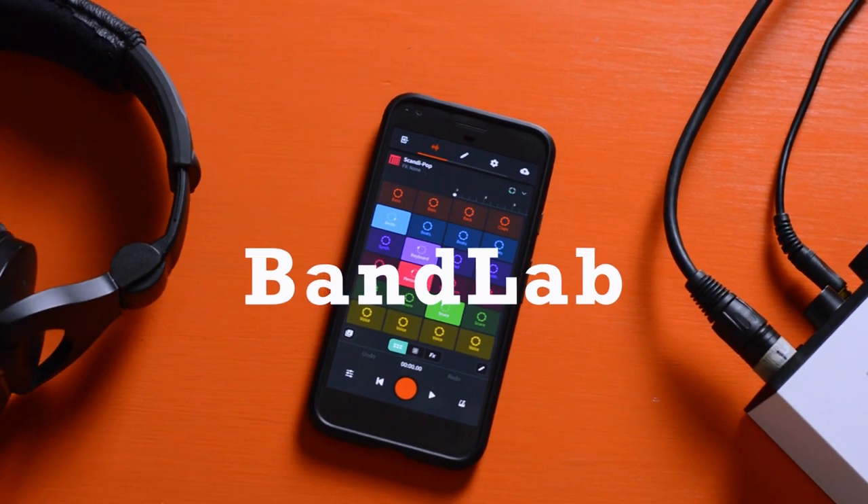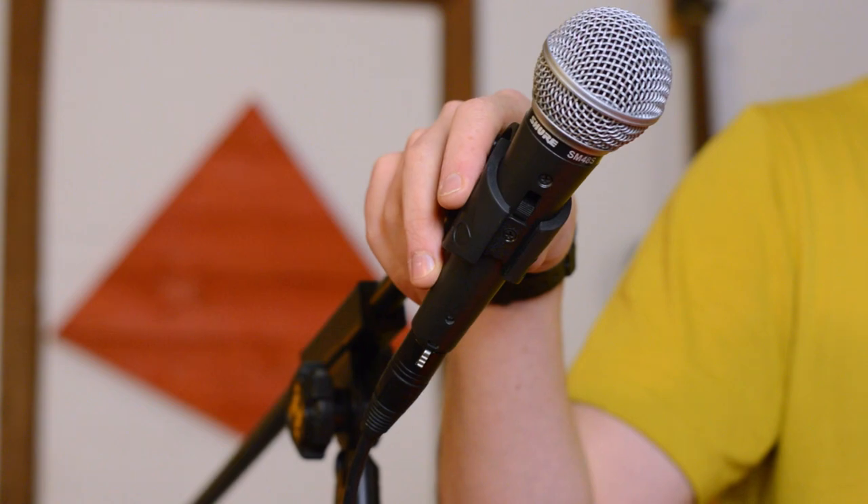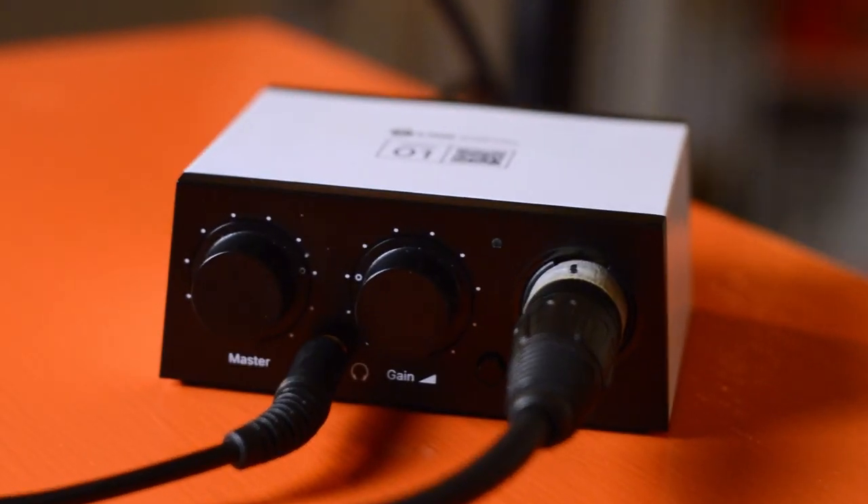In this video, I'll be recording vocals and then mixing those vocals only using BandLab and the built-in effects. To show you what's possible with a very simple setup and hopefully inspire you, first I'll be recording vocals directly into my phone with no additional equipment aside from a pair of headphones. Then to kick things up a notch, I'll be using my Shure SM48S microphone and the BandLab Link digital audio interface. Links for both are in the description — it's the same price but it helps me, and I greatly appreciate your support.